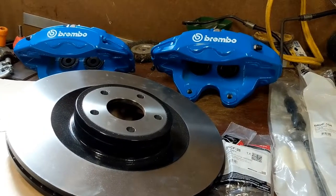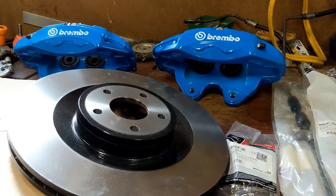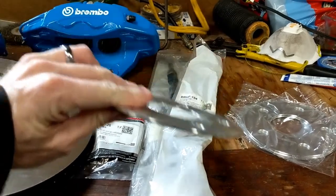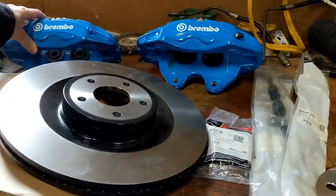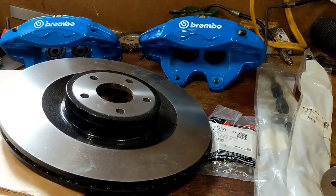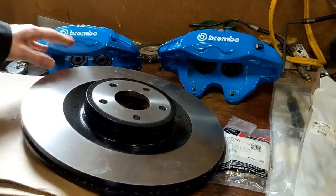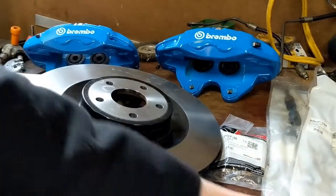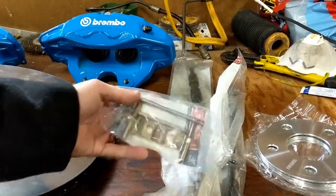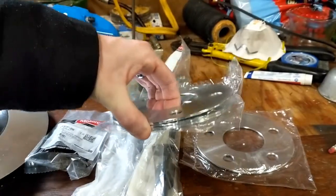Today we're going to be installing a big brake kit that is on the Focus RS but will actually bolt up to the Focus ST with very few modifications. The biggest modification you'll need are these 3mm spacers to fit this giant caliper underneath the stock OEM wheels. There may also be some modifications to your splash shield. For this project you'll need a right and left caliper, two rotors, two new brake hoses — the ST hoses do not bolt up to these calipers — hardware, and if you want to fit these under the stock snowflake wheels, 3mm wheel spacers. I'll provide all part numbers in the description.